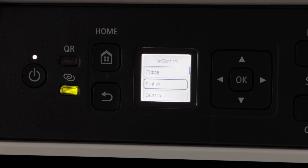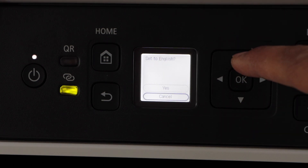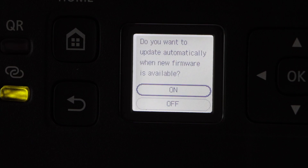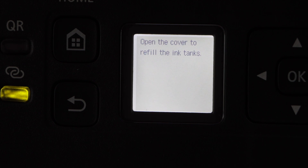Once you see the main screen with the language selection, the initial setup has begun. Select your language, press OK, and confirm with yes. Select the date and press OK, then select the time and press OK. For updates, you can select on or off.